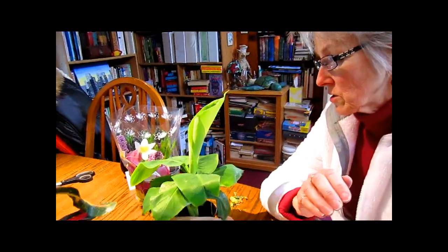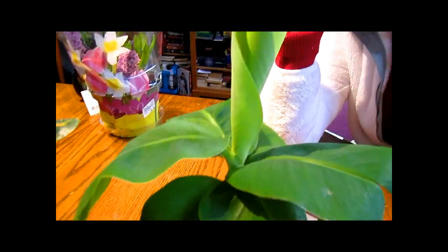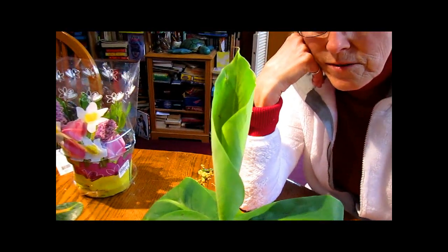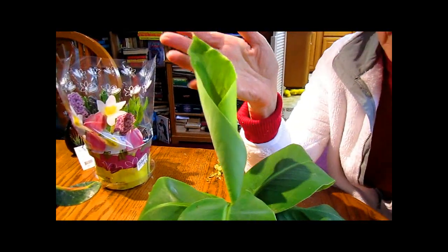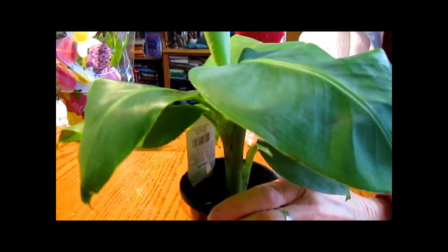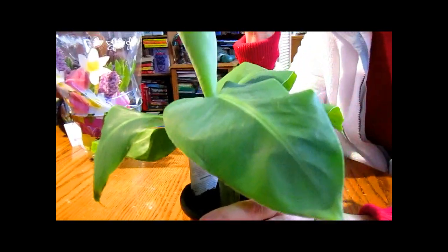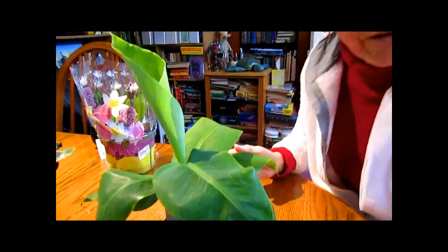Then we did have to splurge a little bit — we did buy this banana plant. It called to me, it called to Rick. It's so tropical looking, just lovely, and we couldn't pass it up. It'll do well outside in the summer and then we'll have to bring it in. We'll probably never get a banana on it, but we can always see it with bananas in our mind's eye.